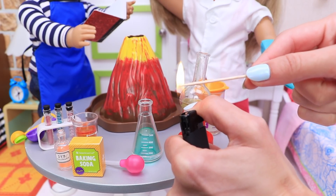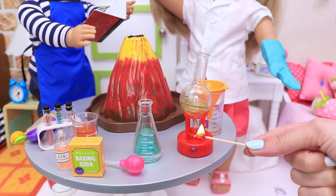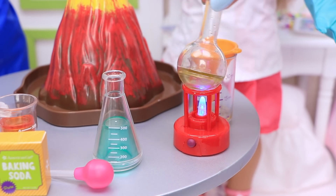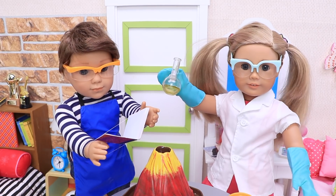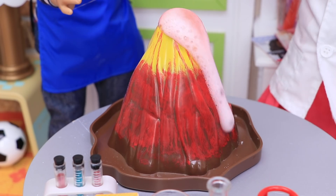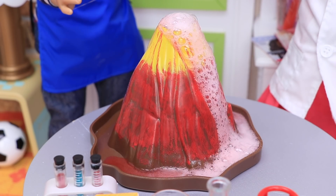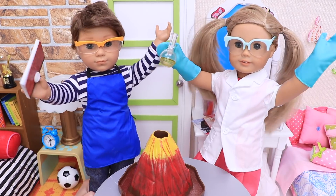Let's see! That's the last step! Oh, I'm so excited! Let's see! Oh, wow! We made it, Logan! Hooray! Hooray!